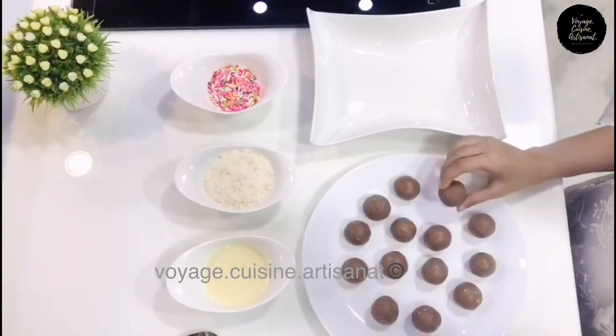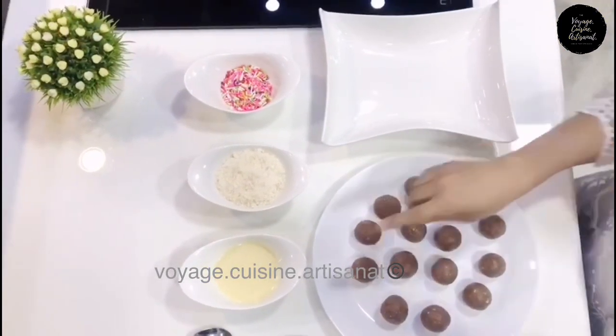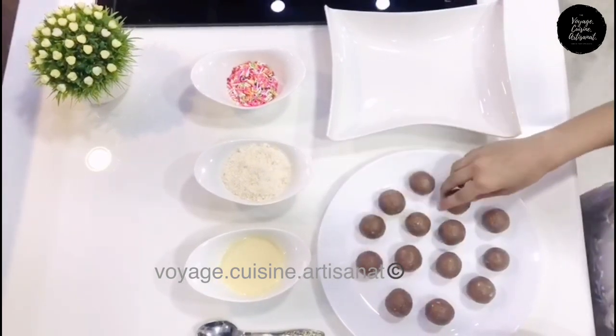After making the bowls, dip into milk and desiccated coconut powder.